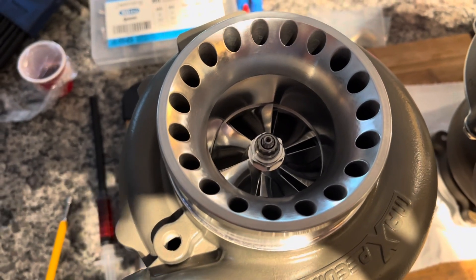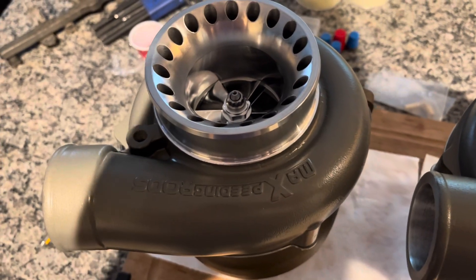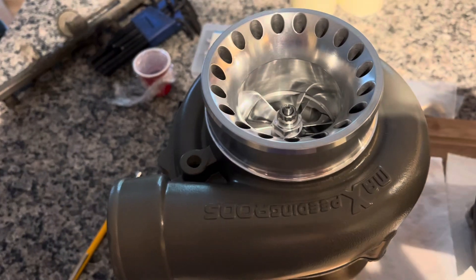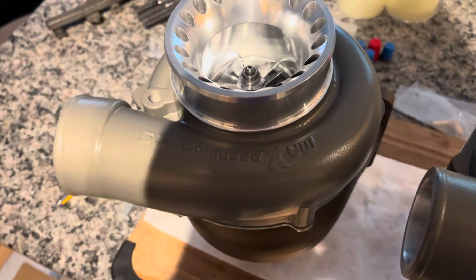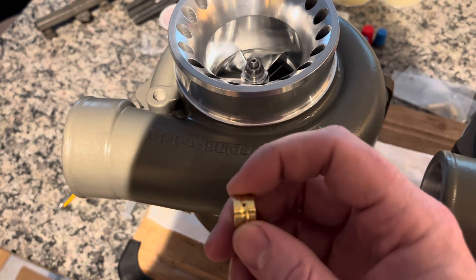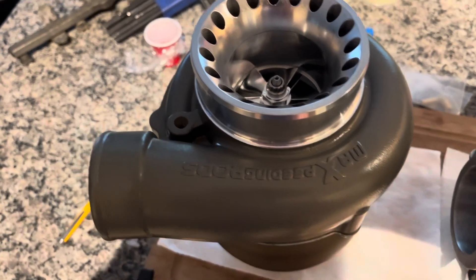This one's got a billet wheel upgrade. The interesting thing on this upgraded style — it was the 360 thrust version — it also came with the accumulator groove on the bearing. I'll put this down and try to take a closer look at it.